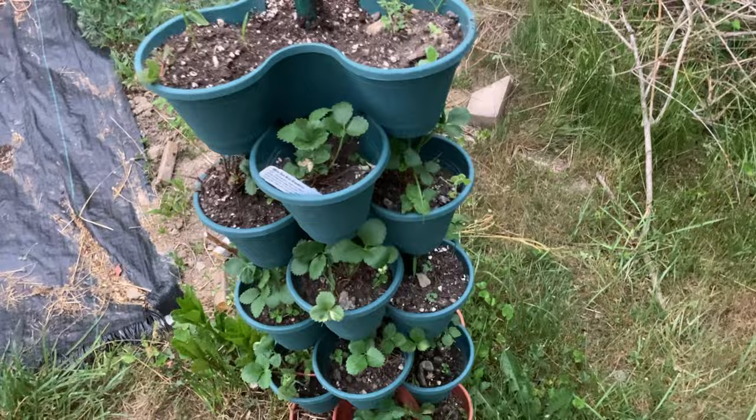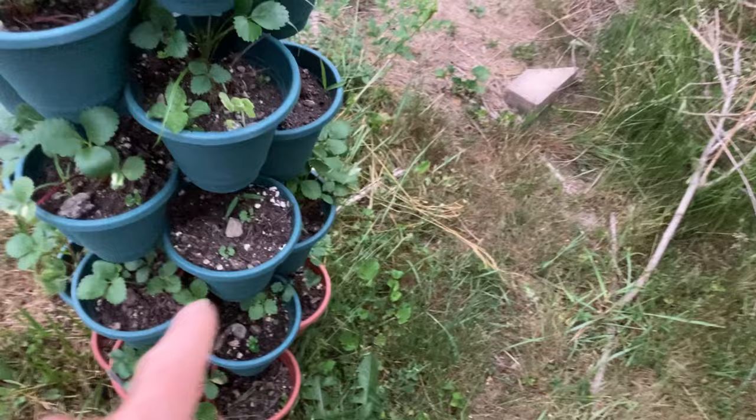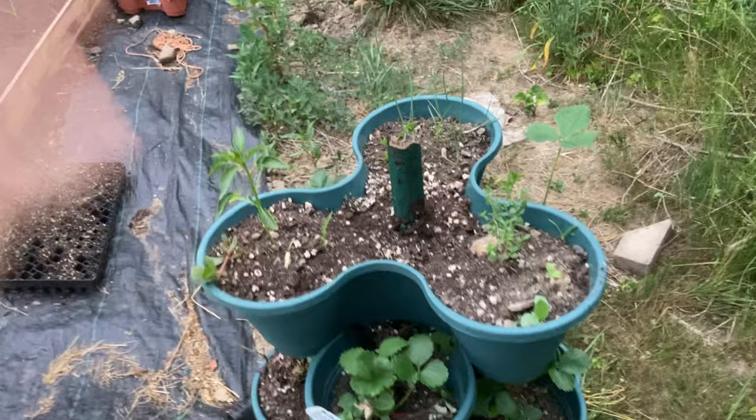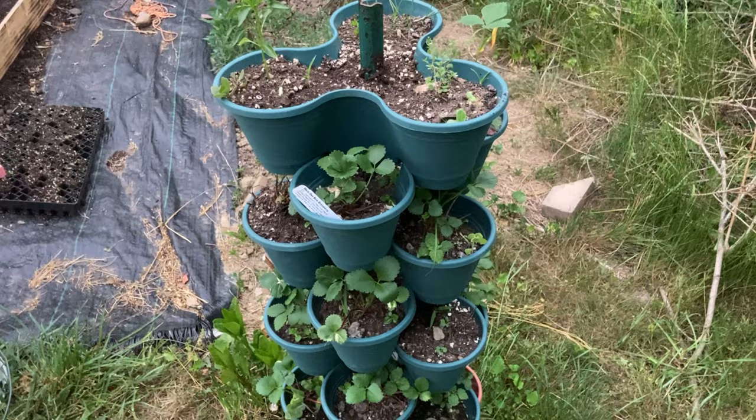I have some everbearing strawberries here that some of them are still alive, and some of them died because they didn't get enough water and probably didn't get enough sun as well. So I'm a little disappointed with how these stackable planters have gone, but I'm sharing what I'm learning so you guys at home, if you're trying this, don't make the same mistakes. I want you guys to grow more food than I am — learn from my mistakes and do better.